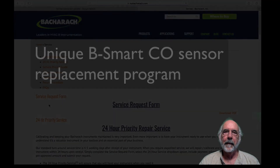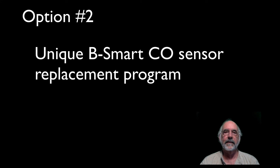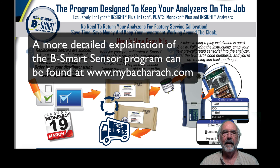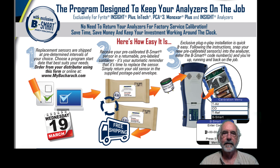The second option: Bacharach has the exclusive Bsmart CO sensor program. You sign up for the program, then depending on which program you select, you will receive a calibrated CO sensor in the mail. That calibrated CO sensor has a 10-digit code right on the side of the package. You go to the calibration screen, enter in that number, and you're good to go. You recycle the sensor you replaced in the postage-paid envelope and mail it back to Bacharach.